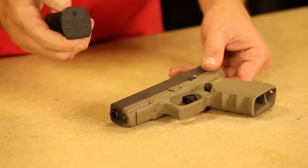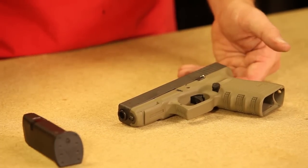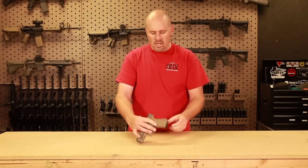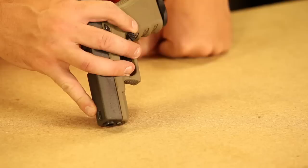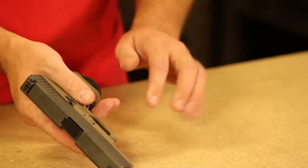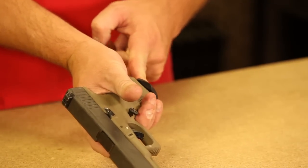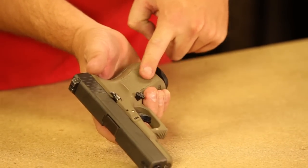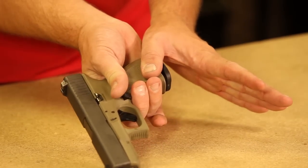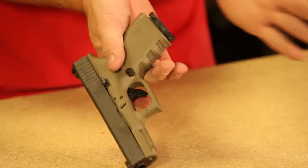They even make accessories for the bottom of the magazine. This magazine floor plate is from a company called Tango Down. They make one that sticks out the bottom just a little bit further than the standard floor plate. That way, if I need to get the magazine out and it doesn't flop free on its own, I can put my thumb on it and strip it out of the gun much faster. It's also bigger for reinserting.